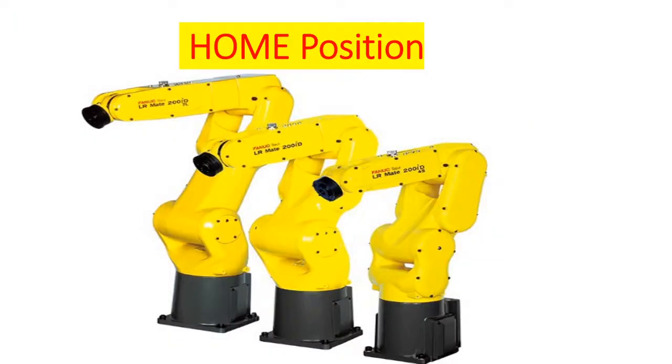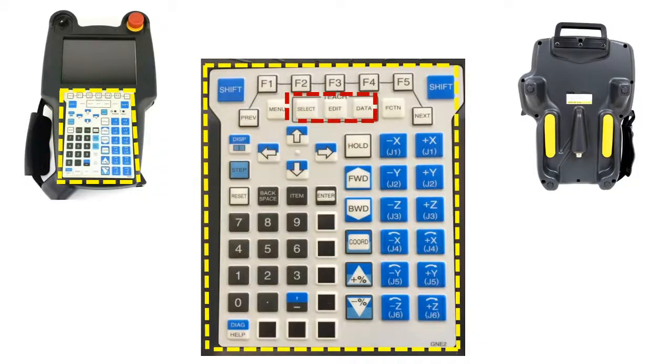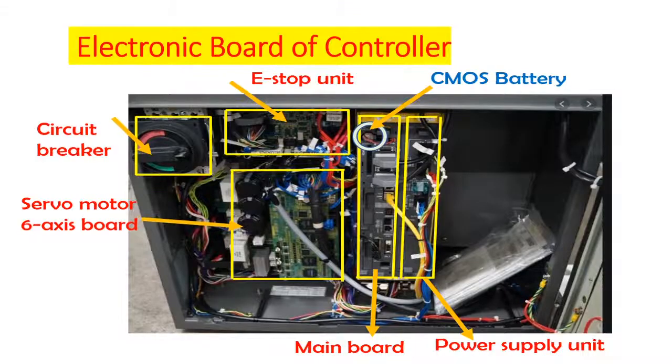Note: make sure that your robot is in home or clear position before you turn off the circuit breaker to prevent sudden stop of the robot. The safe way to cycle the power is through the teach pendant via the cold start to minimize damage of the printed circuit board.